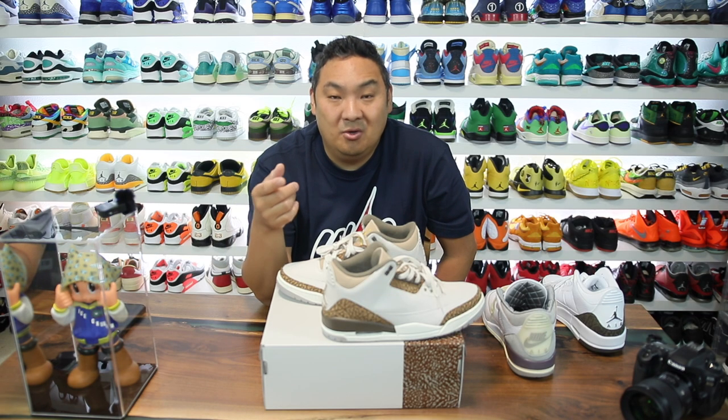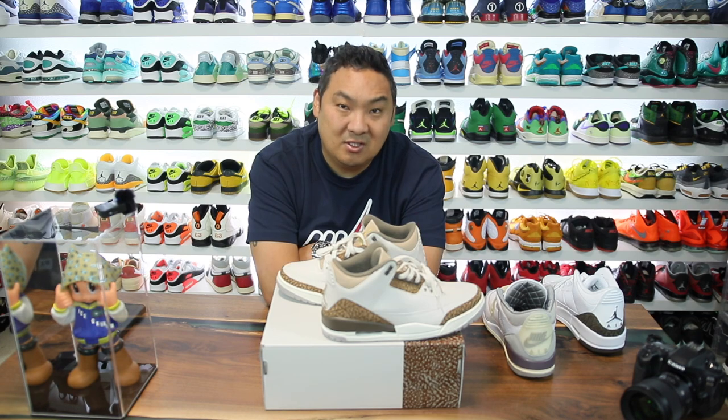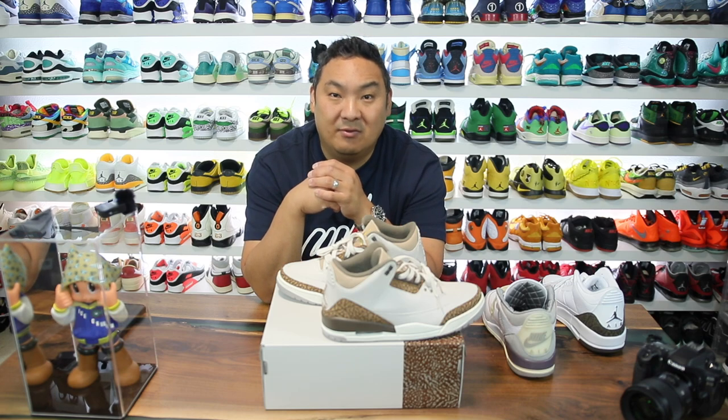Thanks for stopping by and watching the video. If you guys want to shop at Hibbett City Gear, check the links in the description to get to their website. I appreciate you all for stopping by — drop a like on the video, subscribe, or both, and hopefully we'll see you back for more videos.